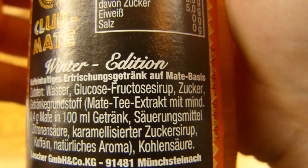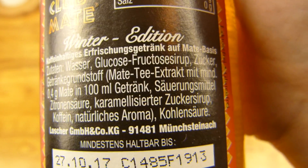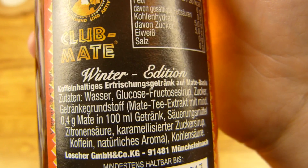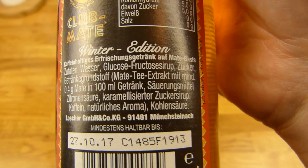It's in here: 0.4 grams of Mate extract per 100 milliliters of the drink. 20 calories. Yeah, Mate is not very high — 20 calories, 20 milligrams of caffeine. Interesting. Best before date, half a liter, price 1 euro.